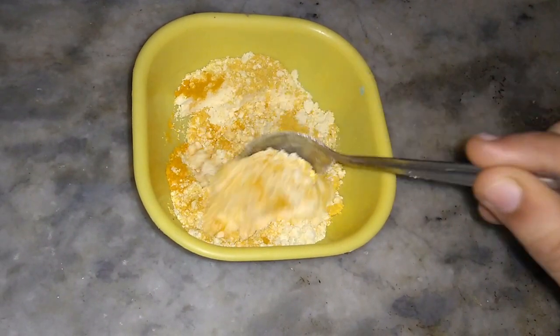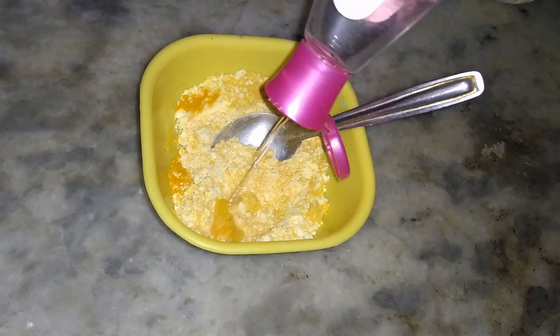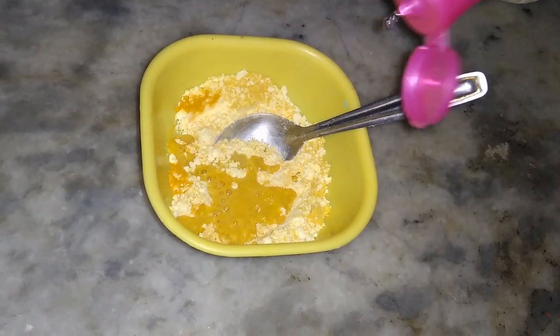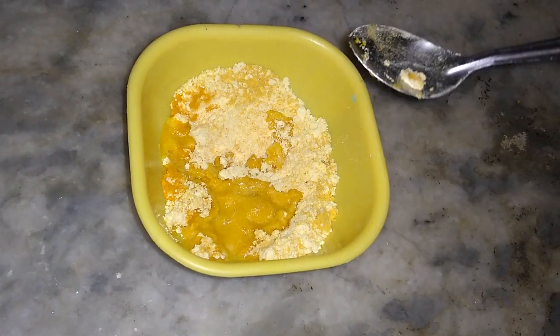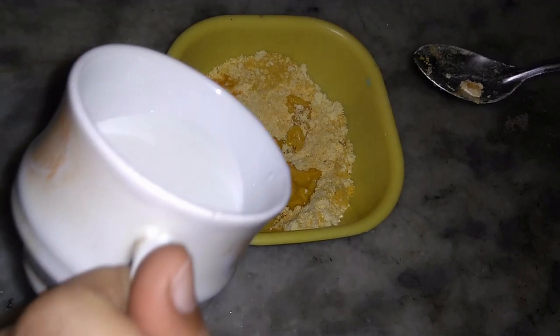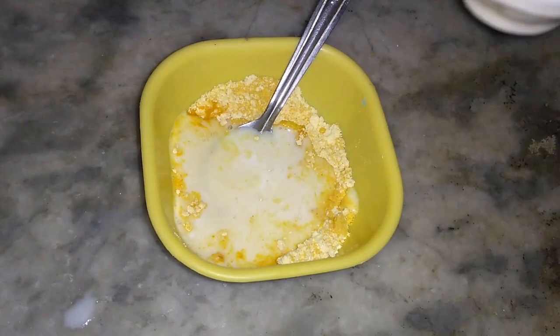You can also add rose water if you have it — it's completely optional. Then I'll be adding half a cup of milk to it. You can even add curd, but I am adding milk.